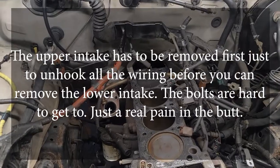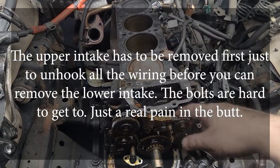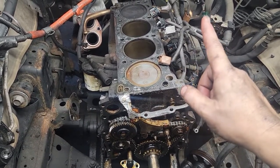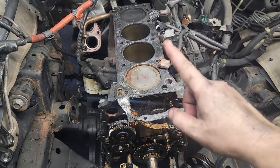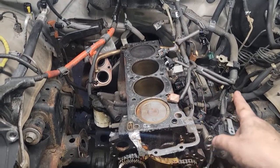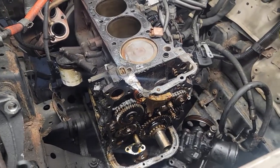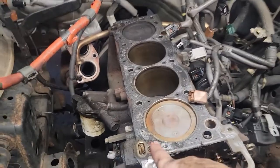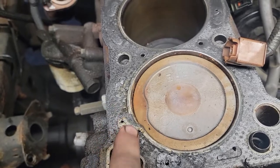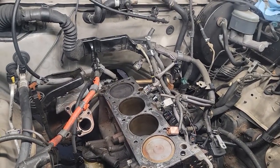Here we are another week down and I was able to get the timing chain cover off by dropping the oil pan. To drop the oil pan, you have to disconnect the motor mounts and the transmission mount, pick it up about six inches, take off the dust cover off the transmission, then get the back two oil pan bolts out, drop the transmission enough to get to the pickup tube, and boom — it's off. Now that it's off, I got the head off and we can see exactly where this head gasket failed. I already took it up there — they pressure tested it, vacuum tested it, and no cracks. We are good to go.